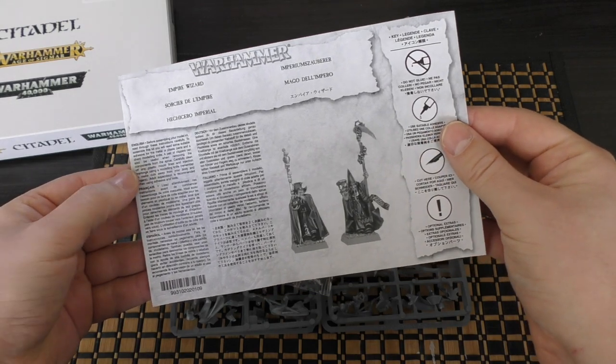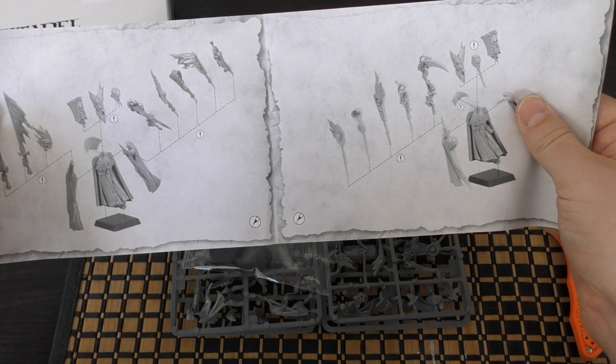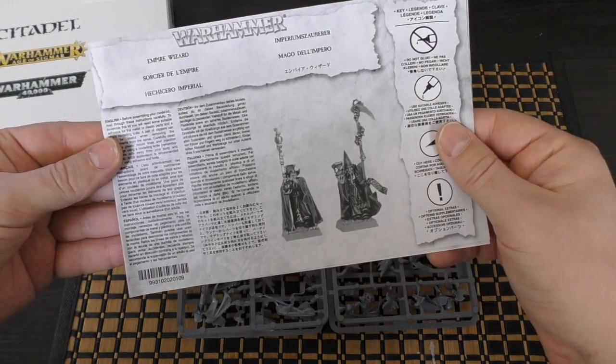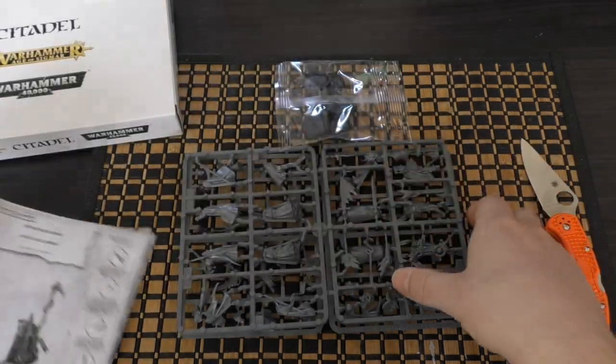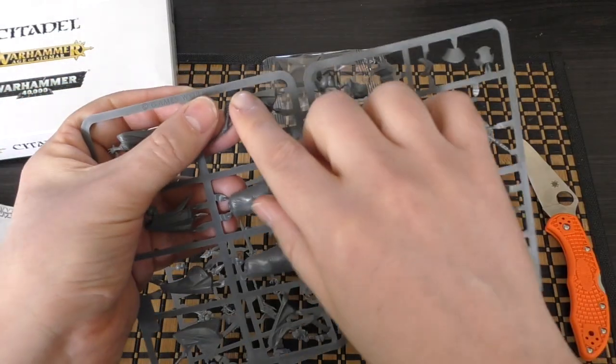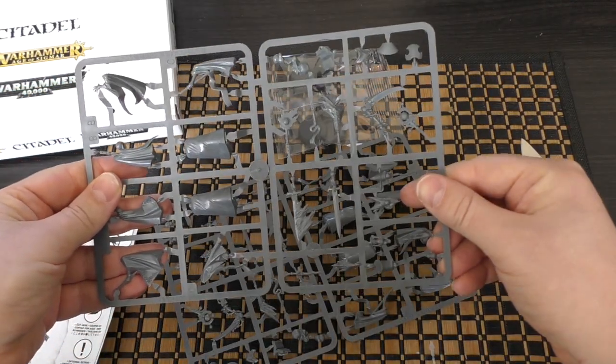Pretty old. Is there a date anywhere there? Come on GW, just give me a date. Maybe not a date there... but possibly, even if we're lucky, there's a date on here. 2007 — no way! Wow. 14 years.